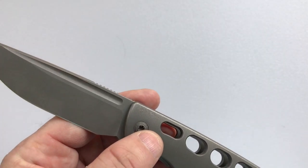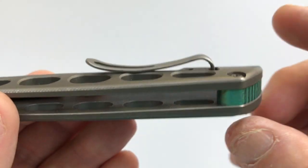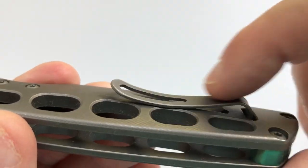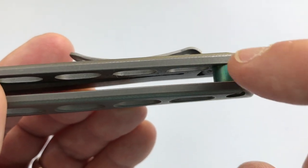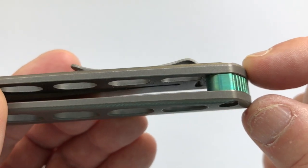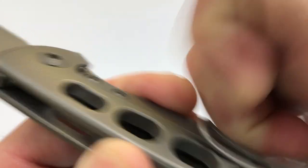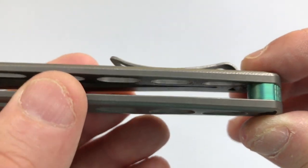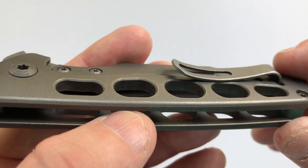The pocket clip also has interesting engineering. This pocket clip is not held by any screws at all. It dives into the handle through a slot, and there's a little milled-out area — it's sandwiched between the backspacer and the handle scale, and that's how it's held. Brian was tired of clips wiggling and losing screws, so he designed his pocket clips to require no screws. It's another engineering feat that's really interesting.